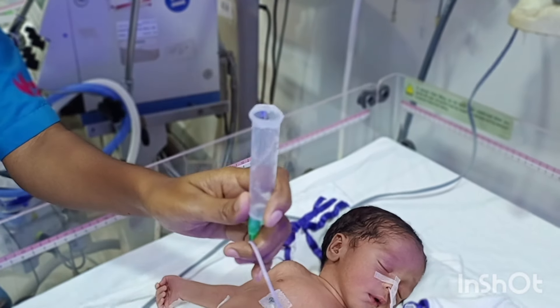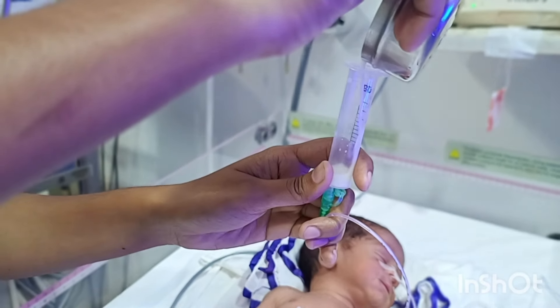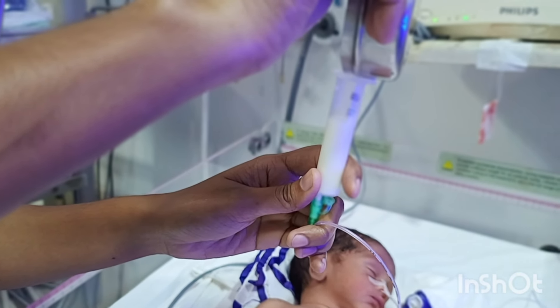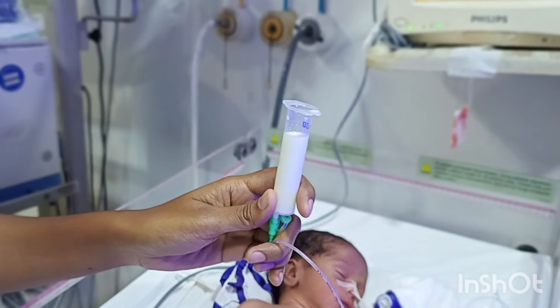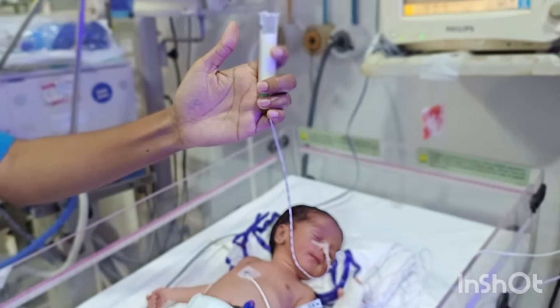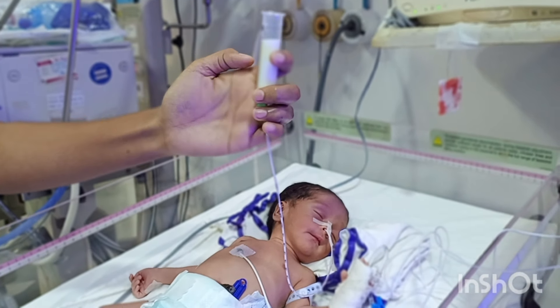The syringe volume may be 10 ml, 20 ml, or 50 ml, depending on the feed volume. Once the syringe is attached to the tube, we have to pour the milk inside the syringe. Here the baby is getting 10 ml of feed, so we have put the milk inside the syringe.